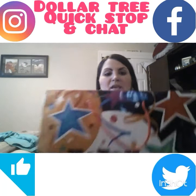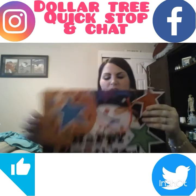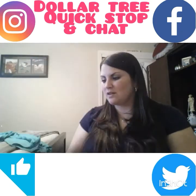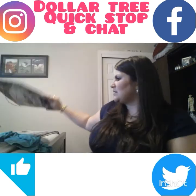My Dollar Tree haul is small, but let's get into it. I did need a birthday bag for a male, so I got this big 'Happy Birthday' bag in black and orange — that'll work.